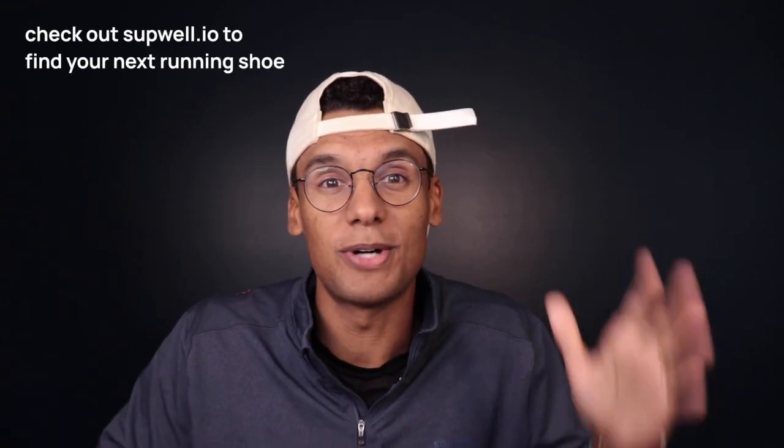Before we get into it, my wife is forcing me to promote the site more, so I got to tell you.